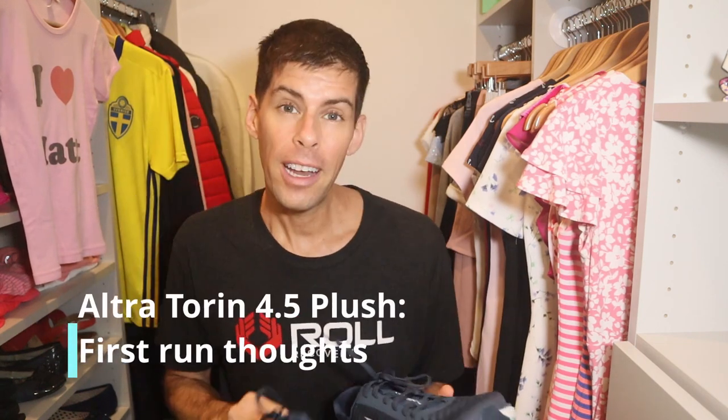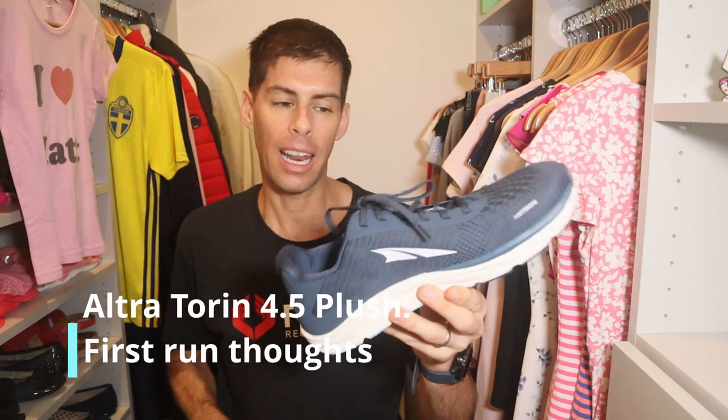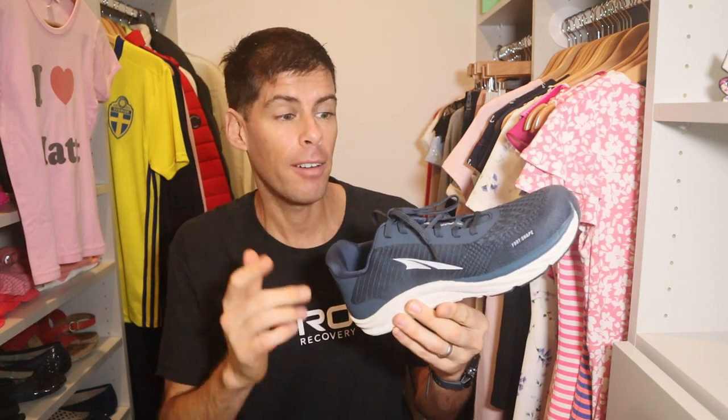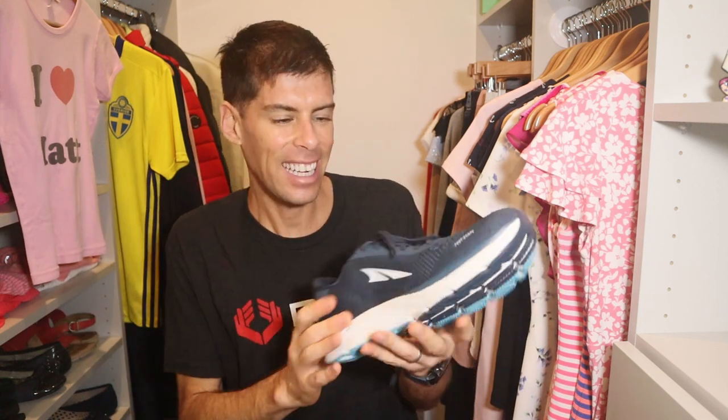The Altra Torin 4.5 Plush — that is what we're talking about today. I'm gonna take it for a run. If you've been following this channel for a while, you know I've been excited about running in a pair of Altras. This is my first pair, and the Torin 4.5 Plush was recommended to me because I like a lot of cushioning. This shoe has received pretty good reviews. I have not run in a zero drop shoe before and I'm excited to try it. My last reviews were the Nike Pegasus 37 and the Brooks Ghost 13 — very high drop shoes, like 12mm for the Brooks and 10mm for the Nike Pegasus.